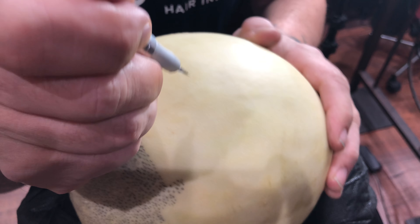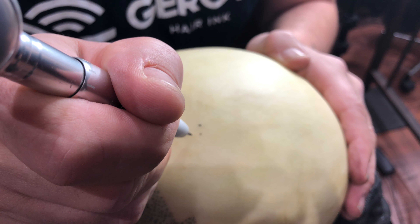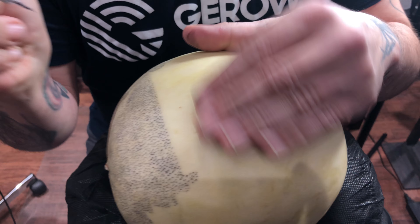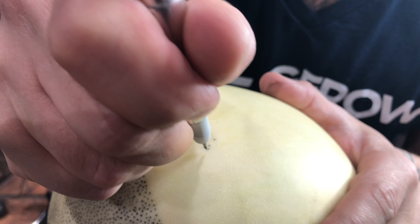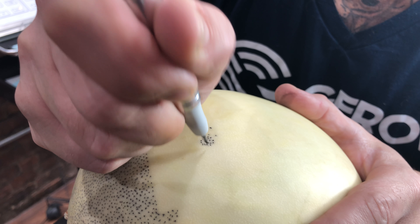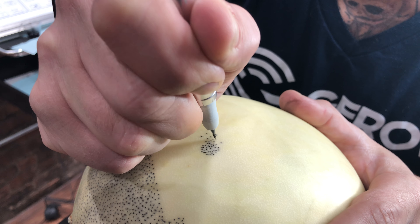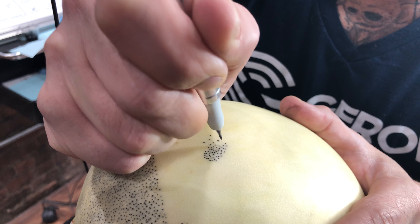Sometimes you might get clients from other providers, and their treatments will have some darker dots — you can see they look bigger. We have certain techniques to blend this in without the client going through laser. What you want to do is start building up the density around that pigment dot, slowly increasing it until you match the density. Whatever you do, don't hit that existing pigment that was done by the other provider.